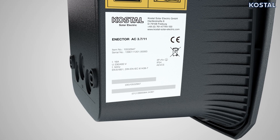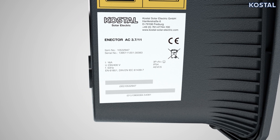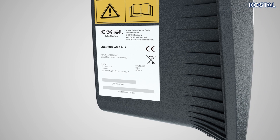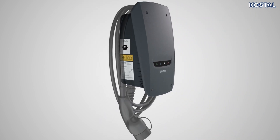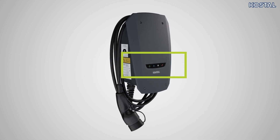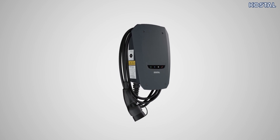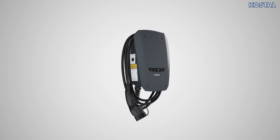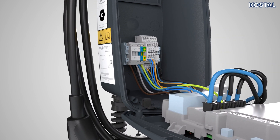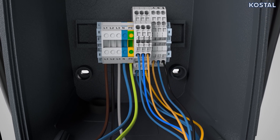The wallbox's type plate includes the serial number, technical details, and warnings. You will find the type plate on the bottom left side of the device. The wallbox comprises a housing cover and a lower part of housing. The LED display is located on the front of the housing cover. The wallbox is designed so that the charging cable can be hung on the housing itself. There are cable openings at the top and bottom of the lower part of the housing, as well as on the rear, and you are free to select the most appropriate ones.